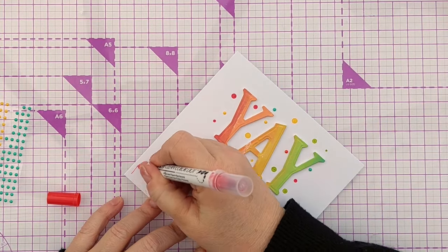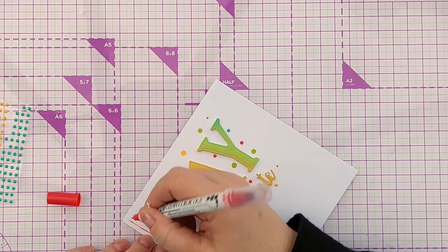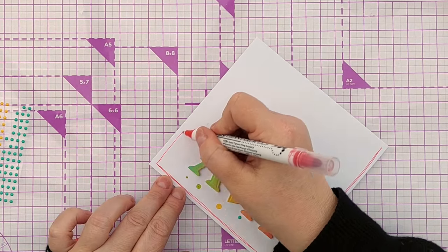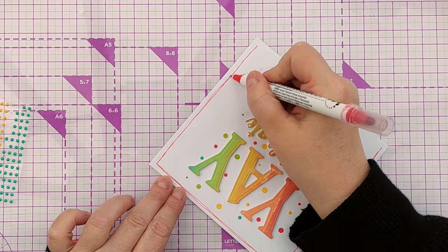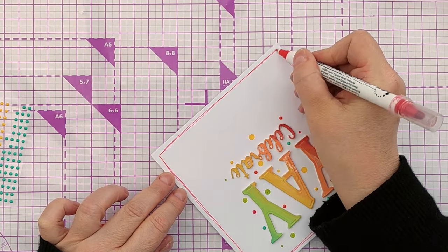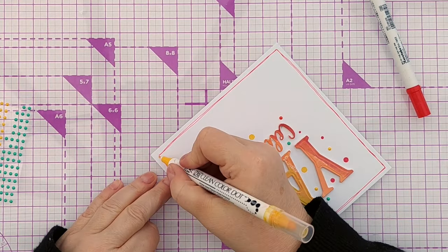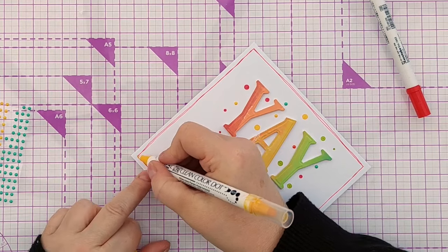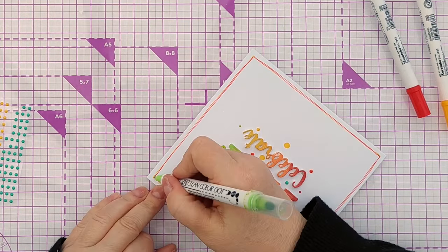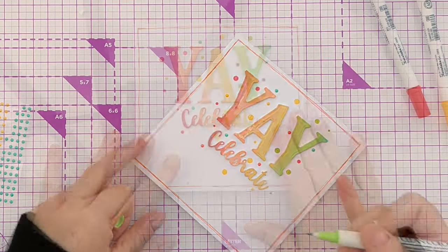If you wanted to finish this off, you could give it a bit of a doodly border — just a loose border, no ruler needed, though you can use one if you want. It just finishes it off nicely. Pick one of the colours or all of them. If you do multiple lines, the wobbliness looks intentional — I always do more than one line so all the wobble looks like it's meant to be there. So I've got two red lines, one yellow and one green. That's this card done.